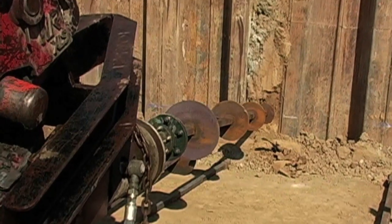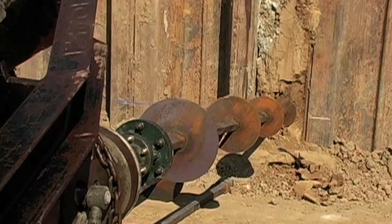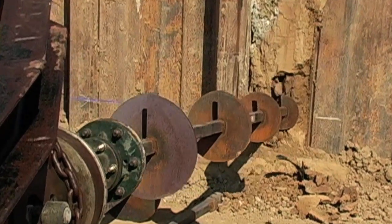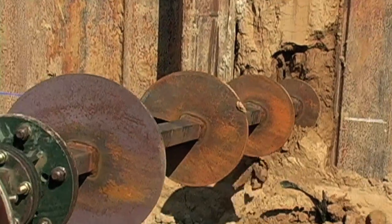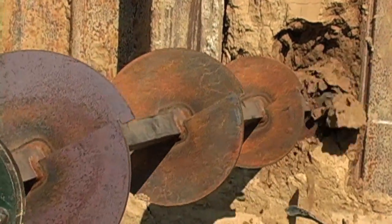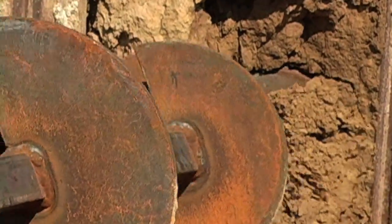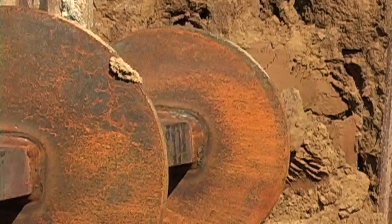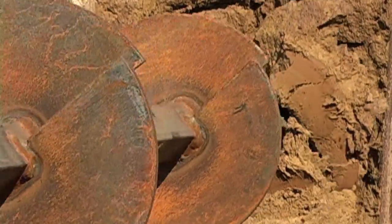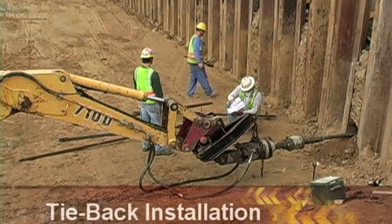Next, the Pyrtec Helical tiebacks are turned into the soil. The torque is carefully monitored throughout the entire installation procedure.